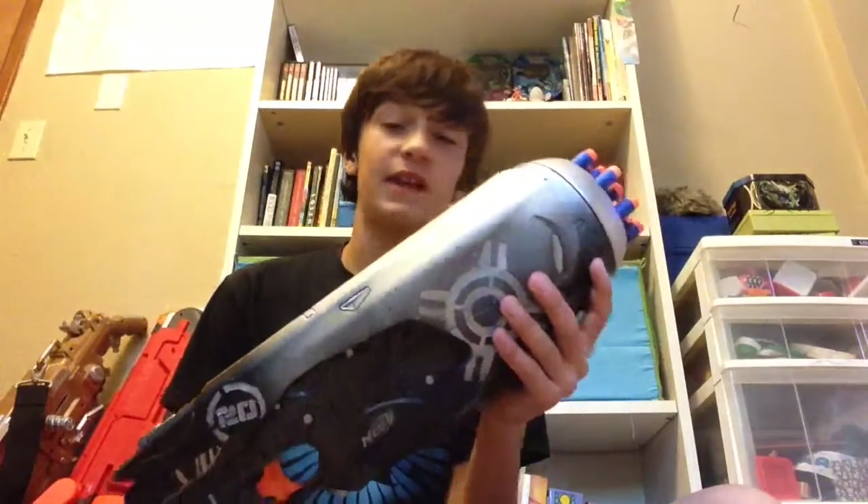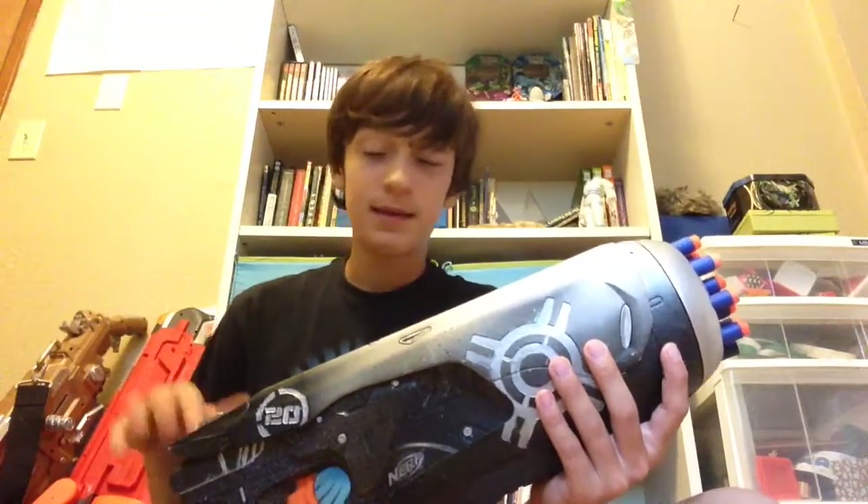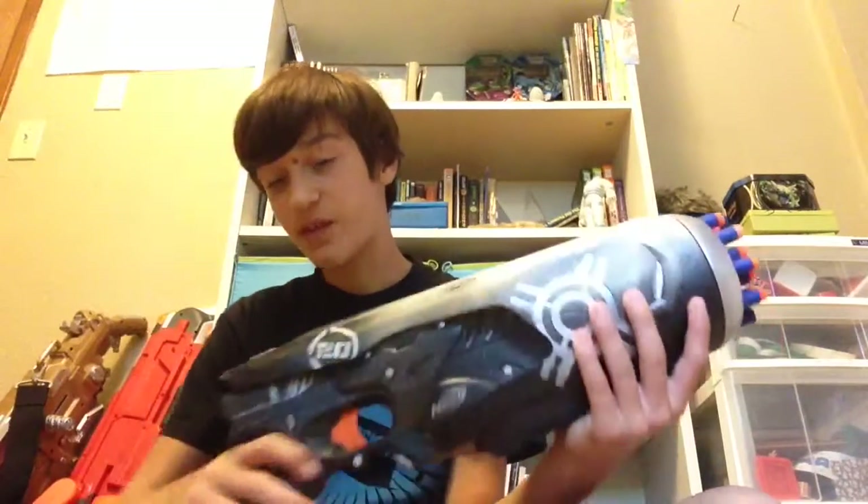This takes six C batteries, which is kind of annoying. It is a very heavy gun too — it's hard to hold it straight with one hand.